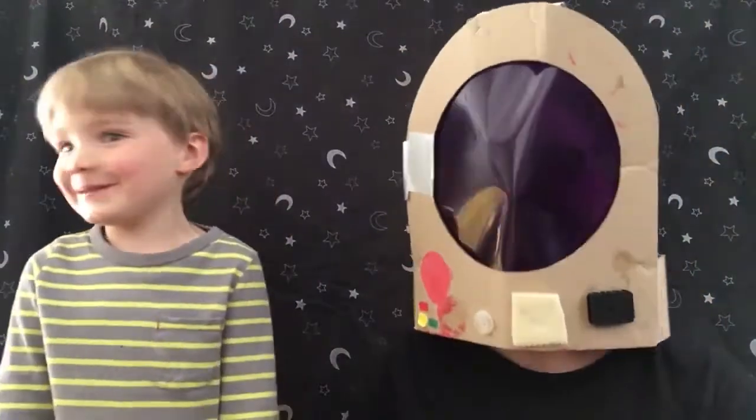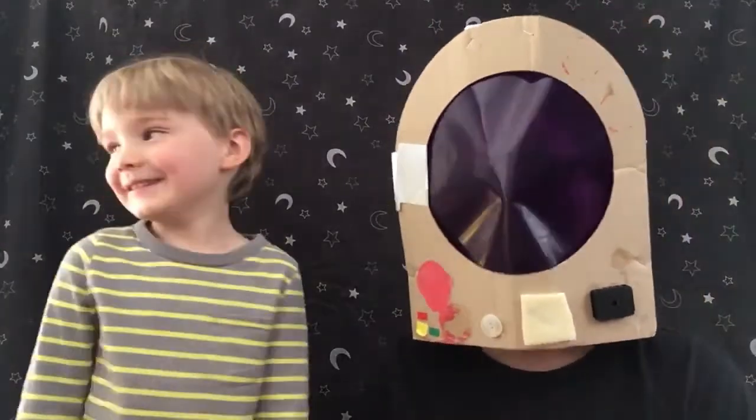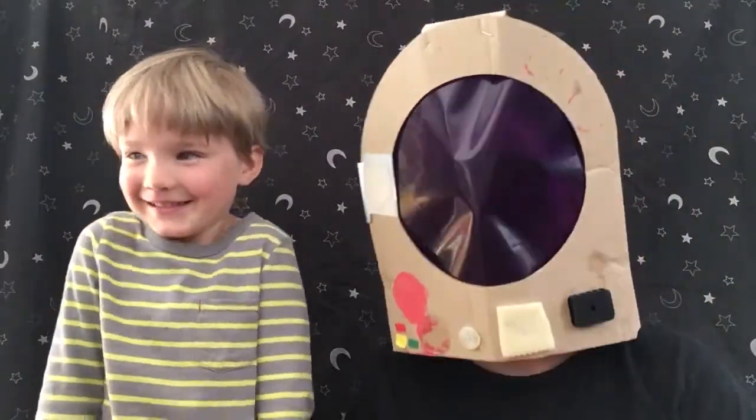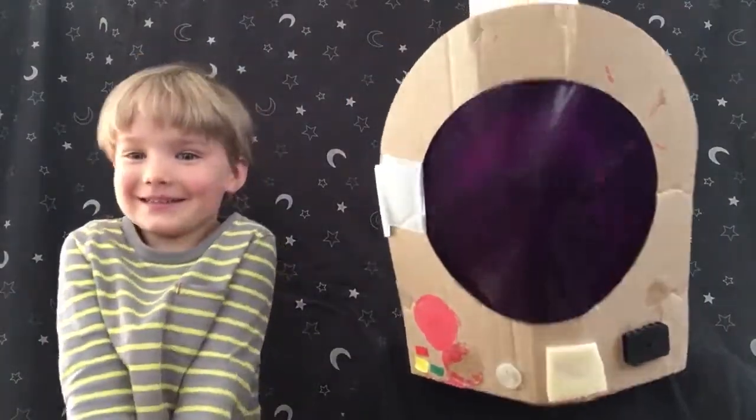We're going to the moon. Zoom, zoom, zoom. We'll get there very soon. Five, four, three, two, one. Zoom!